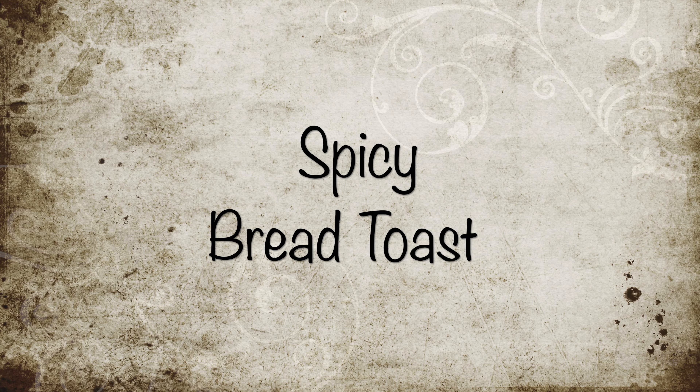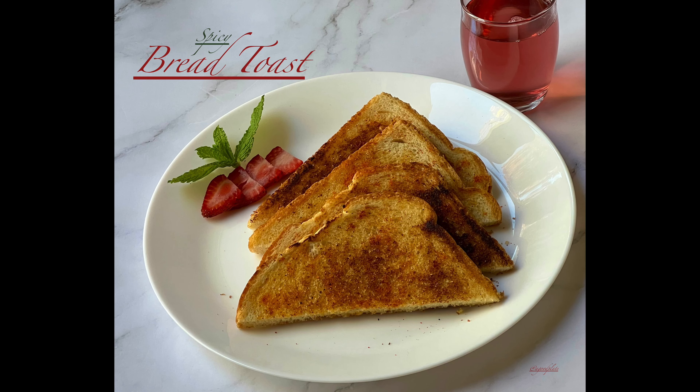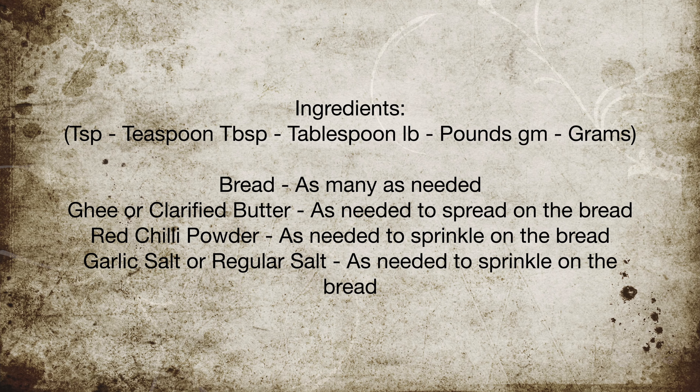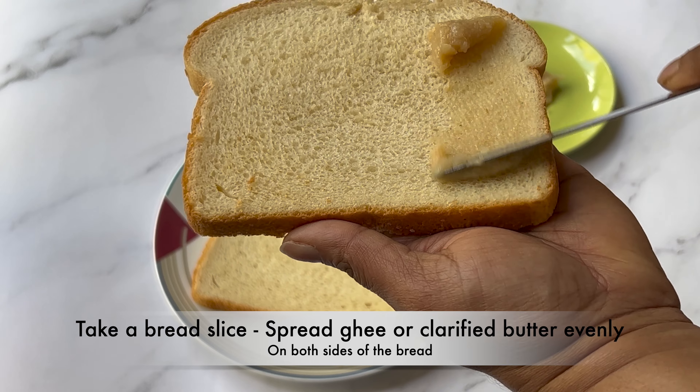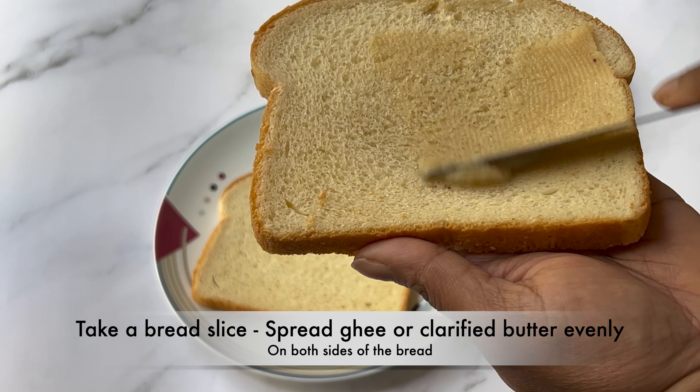Hello everyone, welcome to A Good Plate. Bread toast is simple yet tasty with a spicy kick and is a must try. Let's take a look at the ingredients needed for this. Take a bread slice and spread the ghee or clarified butter evenly on both sides.